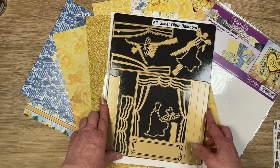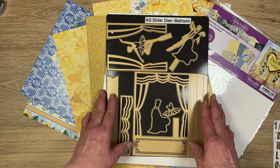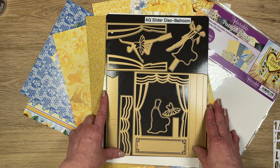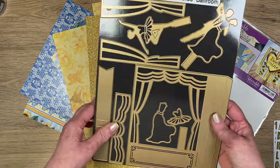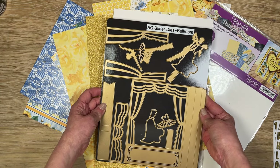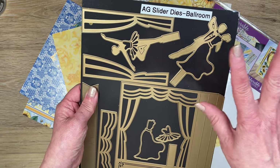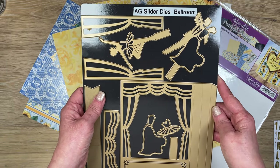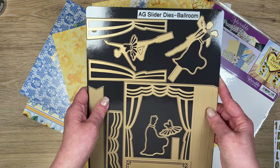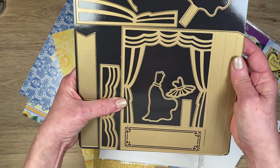My client's mother-in-law is turning 90 and the birthday celebration is coming up in a few days, so I didn't really have time to do a process video. But after I finished it, I thought some of the things I learned using this particular die from Anna Griffin were worthwhile to mention, in case you're thinking about using it. She loved ballroom dancing, so I took that as the theme. She also loved a royal blue and a gold. Anna Griffin still has it on her website and it's on sale this week for $27, down from about $45.